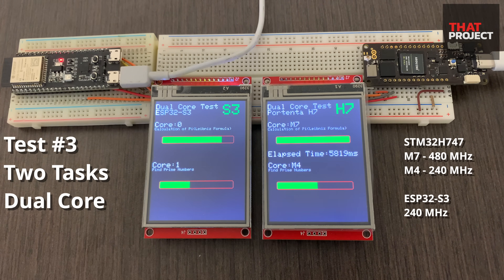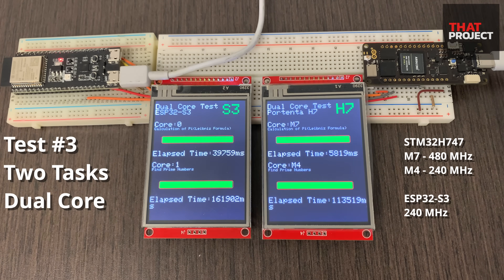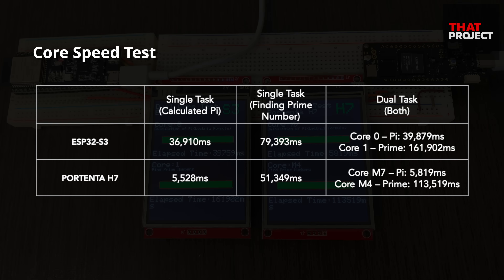As expected, the pi calculation of H7's M7 core was completed first — it took about 6 seconds, showing great performance despite running calculations simultaneously on different cores. Next, the pi calculation assigned to S3's core 0 finished, taking about 3 seconds longer than with just a single core. H7's low-power M4 core took about 113 seconds, and the task assigned to S3's core 1 took 161 seconds. The performance difference between the H7's M7 and M4 is huge, since the M4 is low-powered. In the case of S3, both cores operate with constant performance, but when there are two tasks, the speed of each task is reduced by about half. In summary, computational performance can make a big difference depending on the calculation you are trying to do.